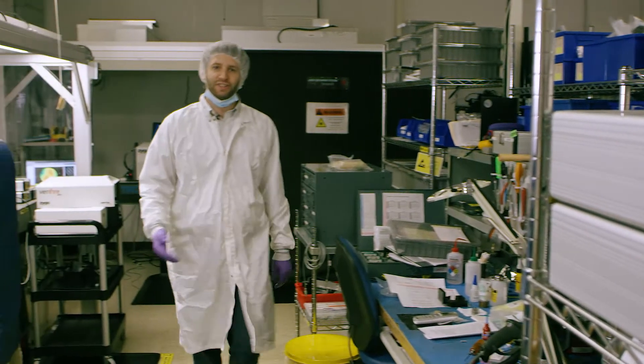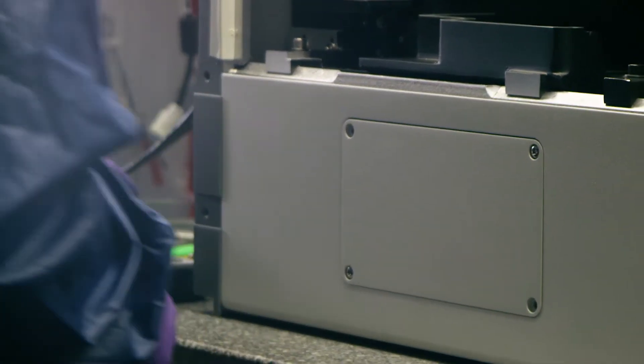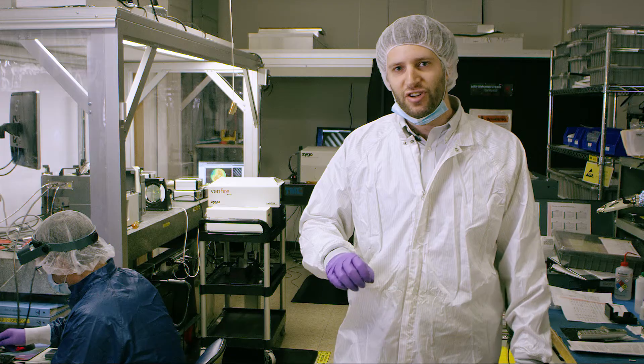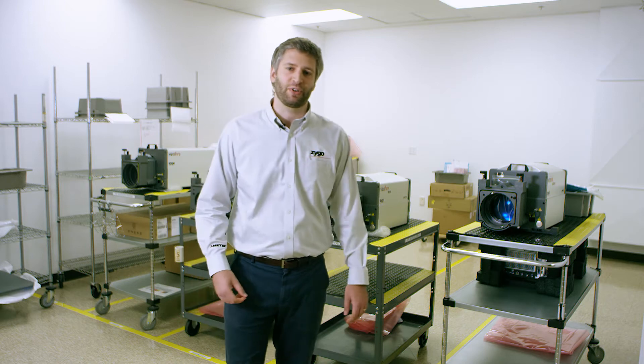This is instrument assembly, where all of the pieces come together to form a finished interferometer. Each system is handcrafted and aligned by skilled technicians to make sure that every instrument performs to our stringent final specifications.